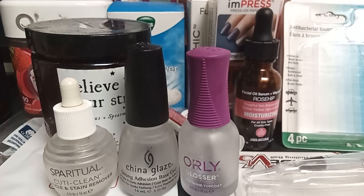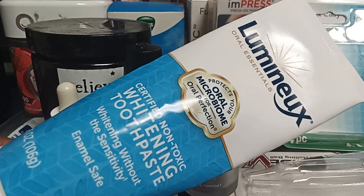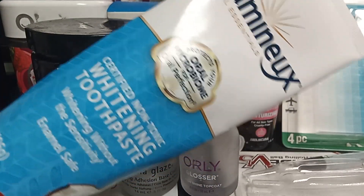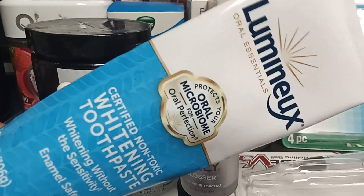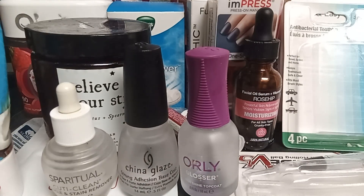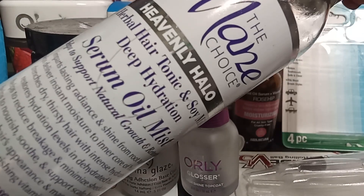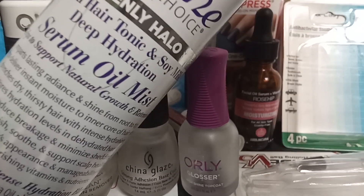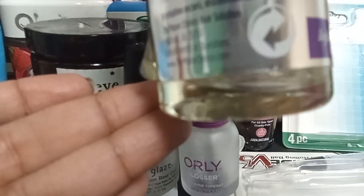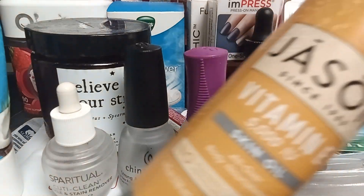I've also been using this Luminex toothpaste and I'm almost done with it. It's actually made my teeth a little bit whiter — not crazy white, but noticeably brighter — and it hasn't affected my sensitivity. Then there's this Main Choice Serum Oil Mist, which has been doing really well for me. The smell isn't my favorite, but it hydrates, moisturizes, and gives a really good shine. I highly recommend it.